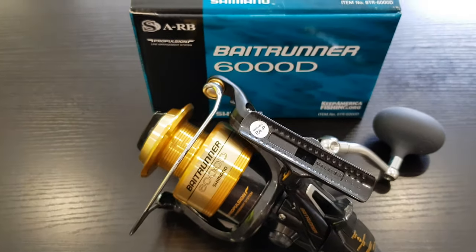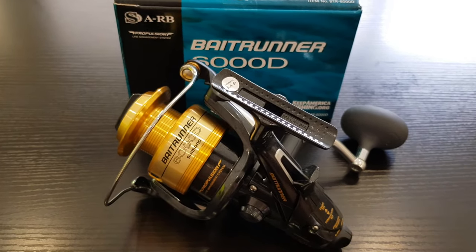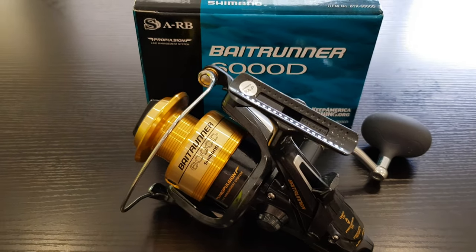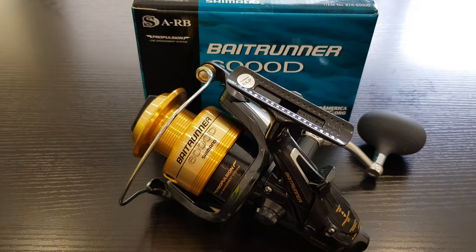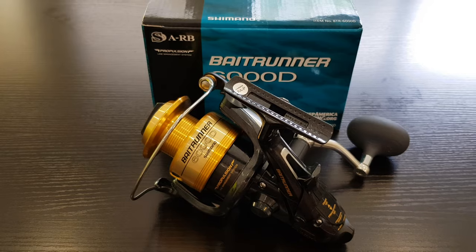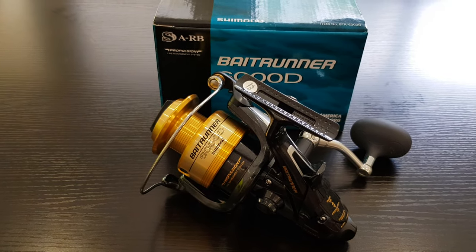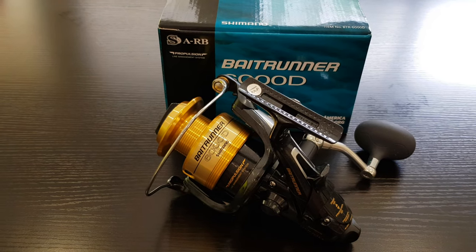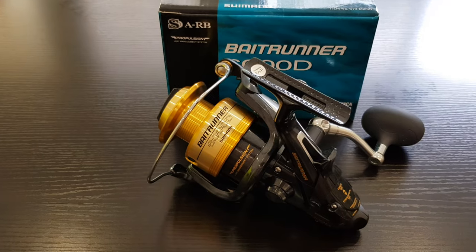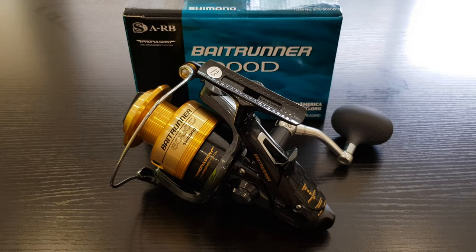As you probably saw in my last video, I got a new Bait Runner as well, but this D series is a little bit more upscaled version of that Bait Runner. I'll put a link in the description for my previous Bait Runner video, and also a little while ago I re-spooled all of my Bait Runner collection, so I'll add a few links in the description for you to check out some older videos.